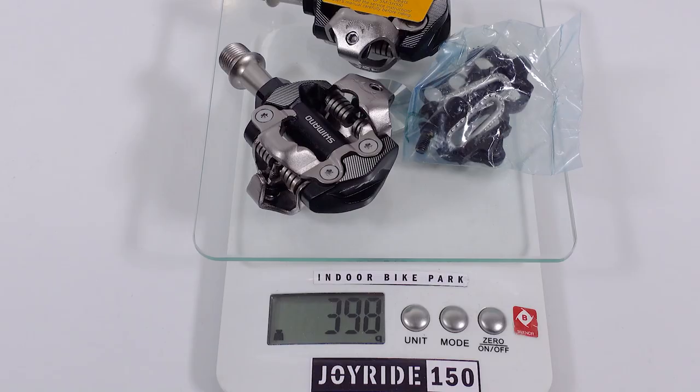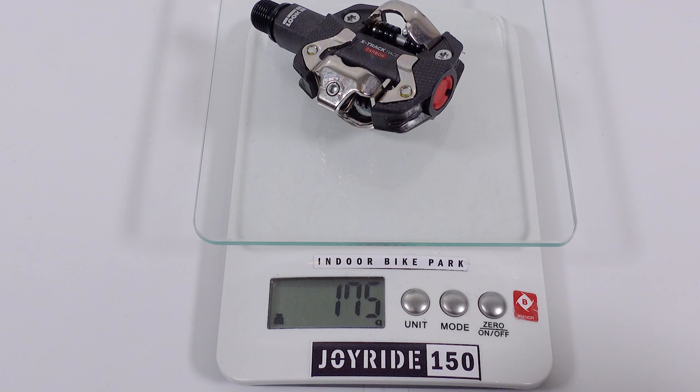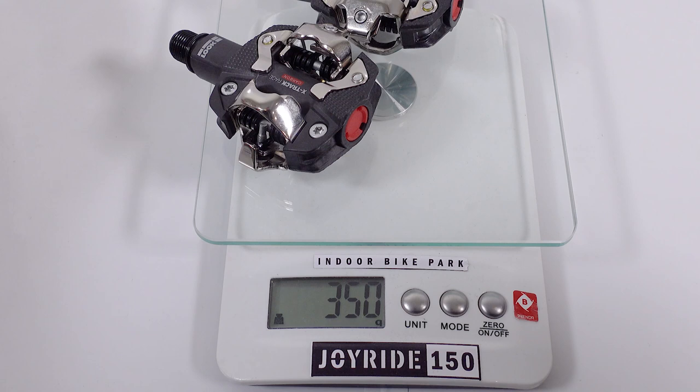The Shimano race pedals plus a set of cleats weigh 398 grams; without cleats, 342 grams for the pair. The Luke Featherlite approach yields 175 grams per pedal, so 350 grams for two. Adding the cleats brings it to 405 grams — just 5 grams more than the Shimano's — so weight shouldn't be a deciding factor.